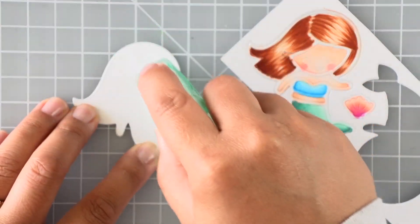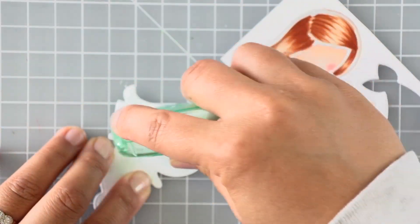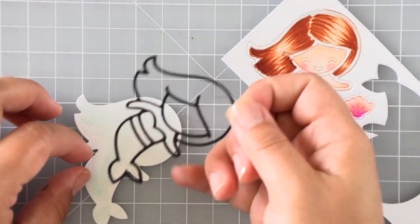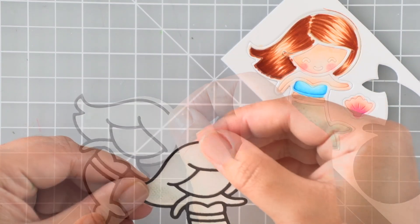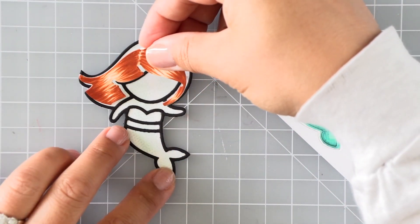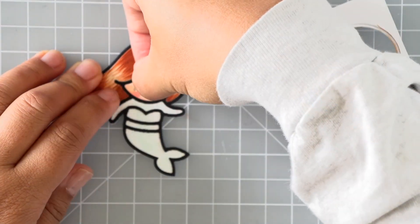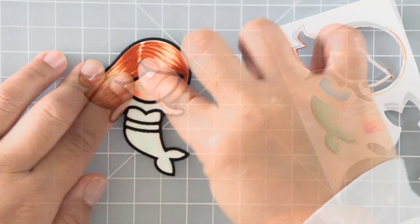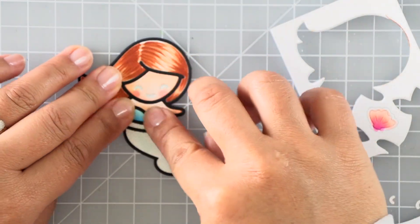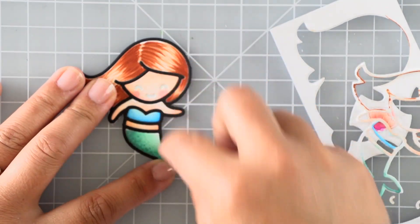I also added some texture on the fin with some dots and lines — that just gives the tail a little bit more texture. On this solid piece I'm just gonna add some dot tape runner all over it to give it some adhesive so that we can attach the outline that I've die-cut in black. Then we'll pop out all of the parts of the Mermaizing Mermaid and transfer them over to this solid piece that we've added adhesive to, just inlaying all of the elements. You can totally see this mermaid come together — the outline makes such a huge contrast and helps define her features.